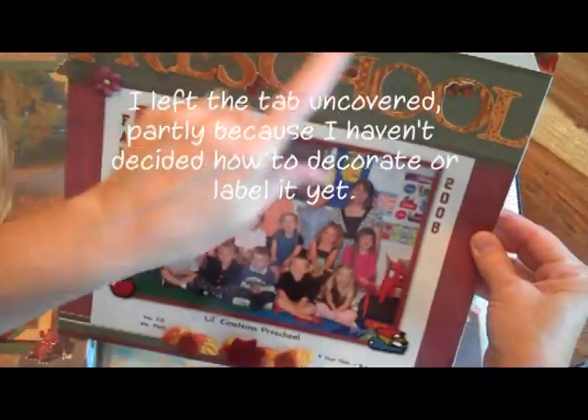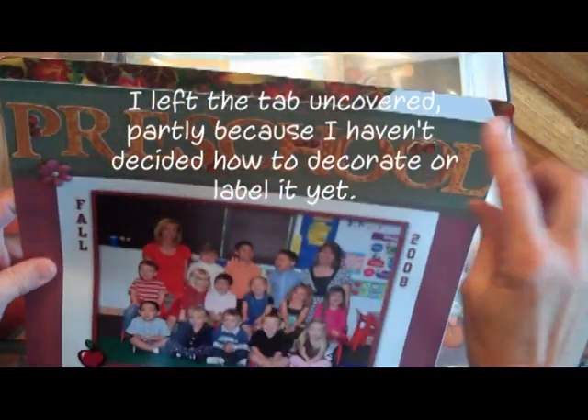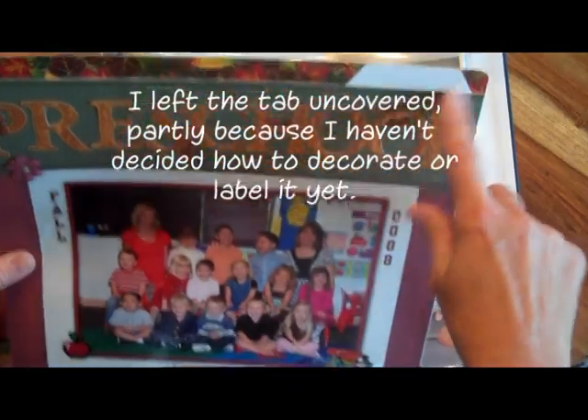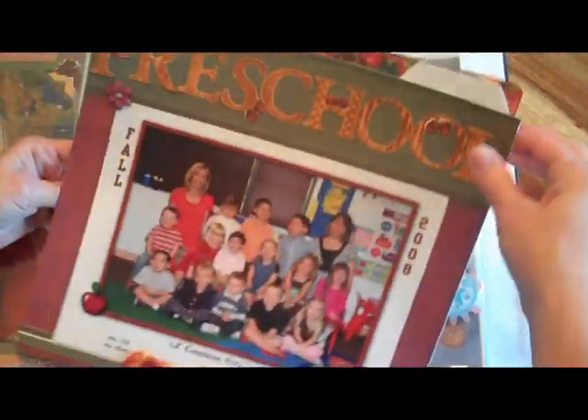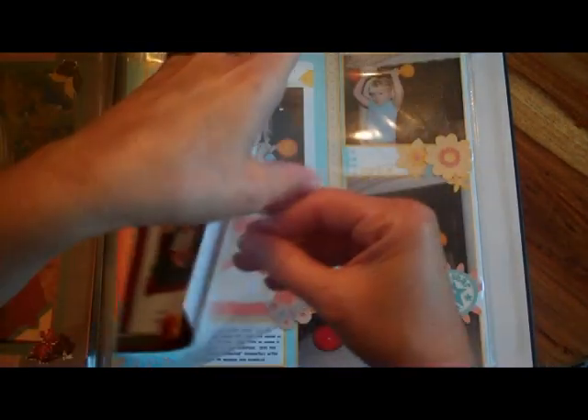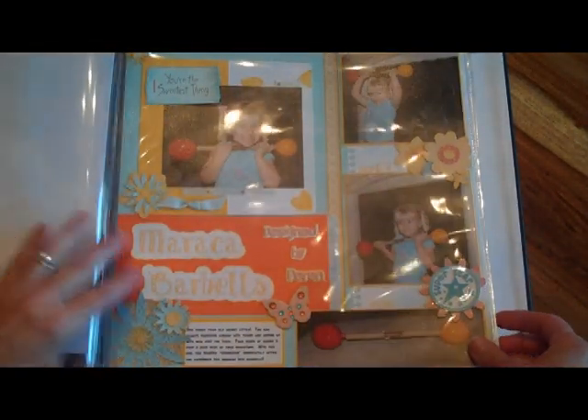I'm showing you how I've done that one, and I left a little tab there so you could see it really is like a file folder, and I will decorate that. I found this is a good way to save some school items that I want to be able to keep in the scrapbook but don't necessarily want to see on a regular basis — report cards, things like that that we want to have for the future.